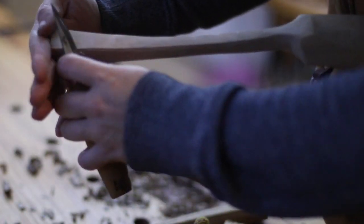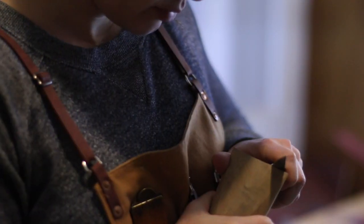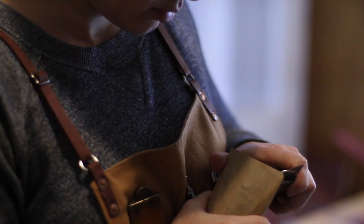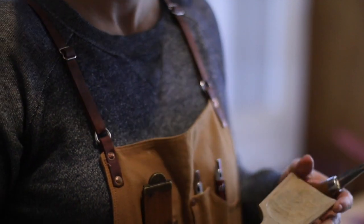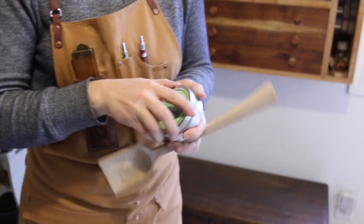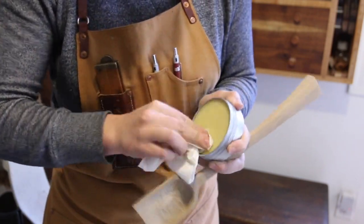I make any final adjustments with my carving knife and then the spoon is ready for oil. Any self-hardening food grade oil is fine, but lately I've been using board wax from my friends at SoCal Woodshop.